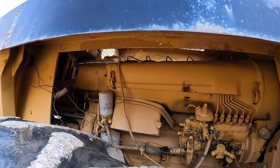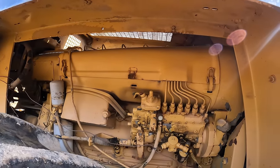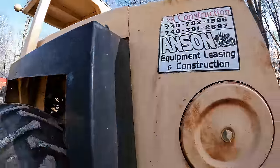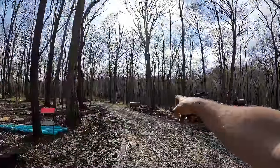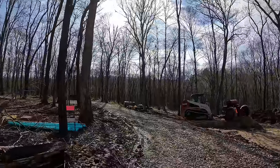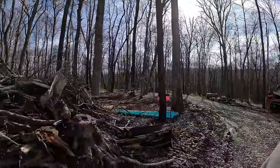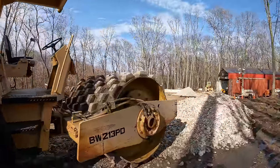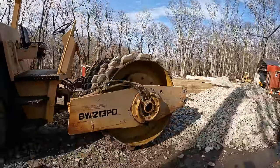This thing has a 150 horsepower six-cylinder Deutz diesel engine in it, which is an air-cooled diesel. We've done some work on the channel with these before — that's actually the same engine but much smaller on my smooth drum tow-behind compactor over there. We're going to be getting back onto that project here hopefully soon; I'm going to need it as well for what I'm doing out here.